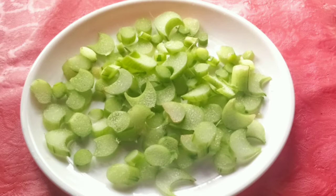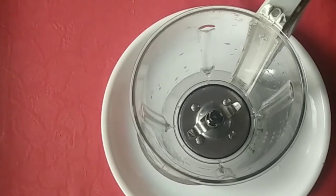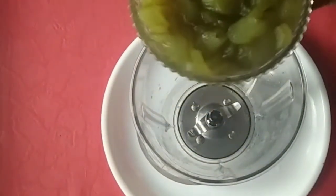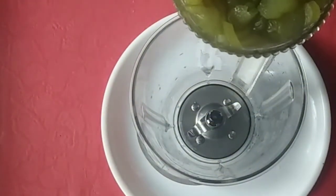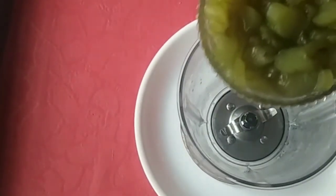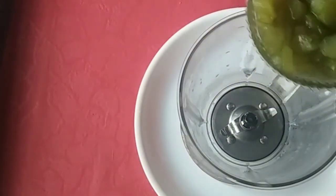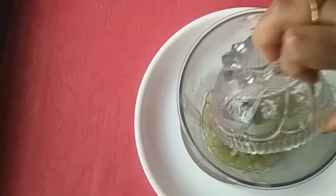If you want to add a cookie, you can add a cookie. Now we are going to mix a jar with a mix. We are going to mix it up. This is a white cookie.